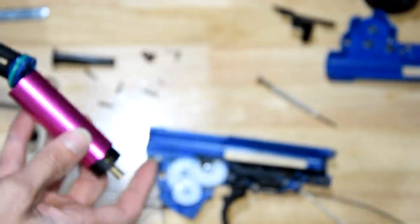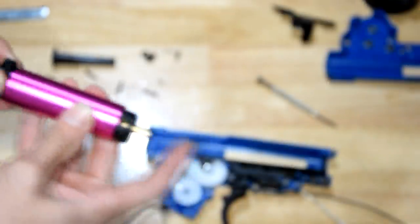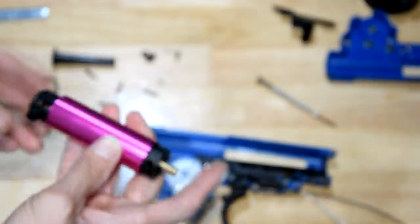I've drilled those holes out, put on a green O-ring with a bit of oil worked in, and we've got much better compression.